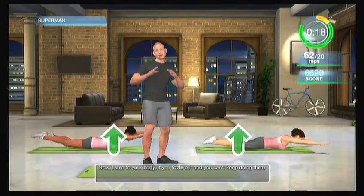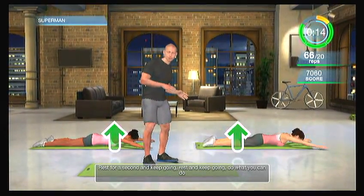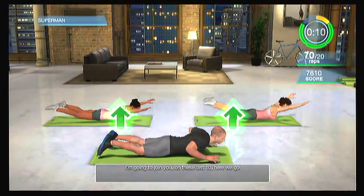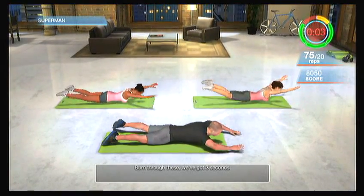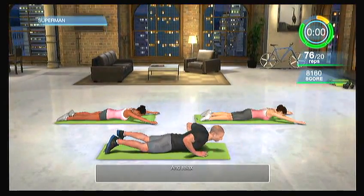Listen to your body. If you fizzle out and can't keep going, rest for a second and keep going. Do what you can do. I'm going to join you on these last 10 — here we go. Burn through these. Three seconds, two seconds, one second, and relax.